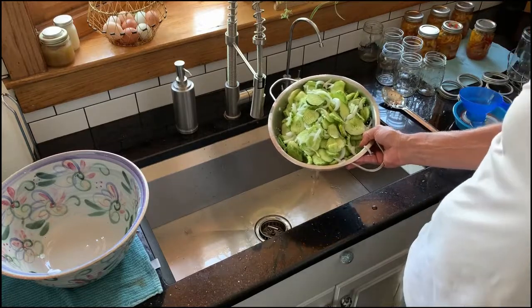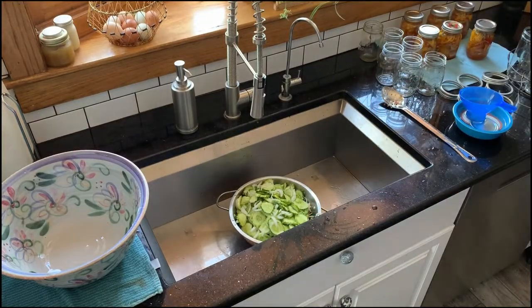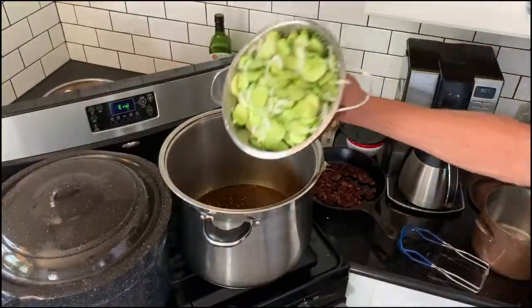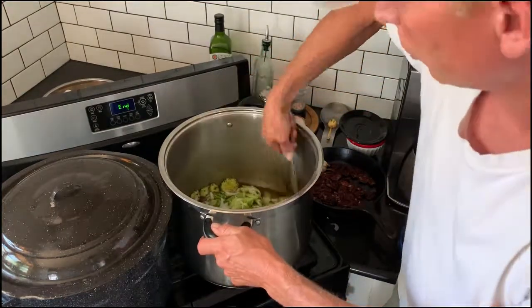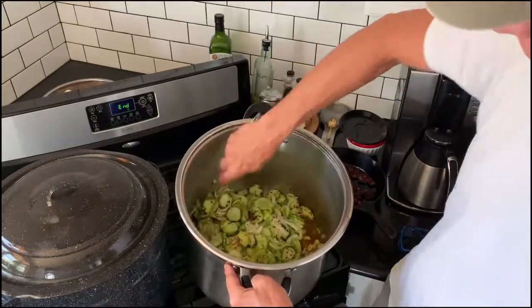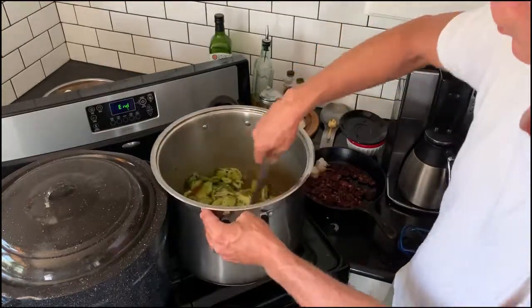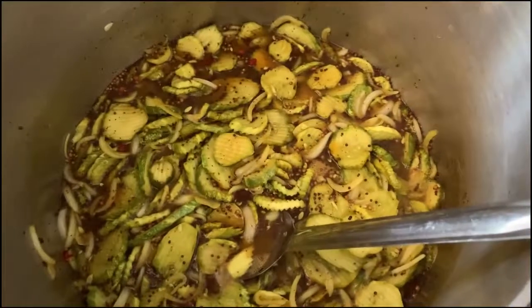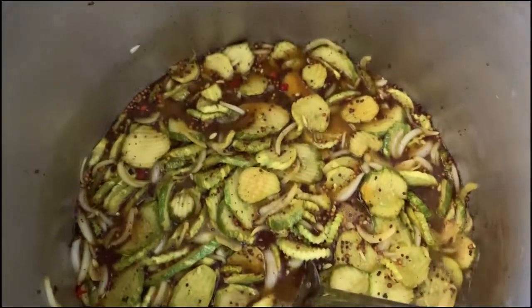We'll throw these in when it all comes to a boil, then we'll pack them in those jars. The turmeric in this brine is what gives these bread and butter pickles their signature yellow color. Crank this on high until it boils, then we'll hot pack our jars. We're starting to come to a boil — give it just a little bit more and then we'll be ready to pack.